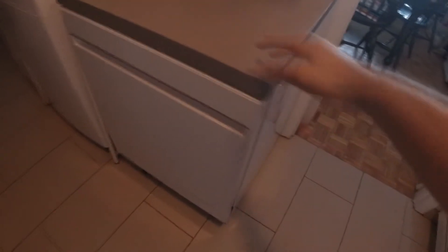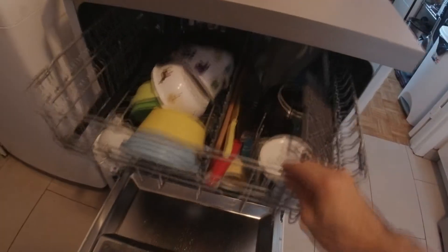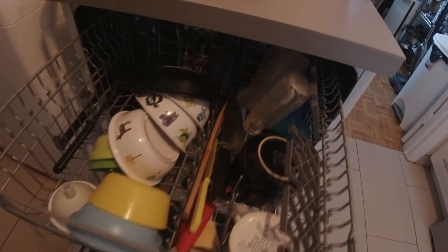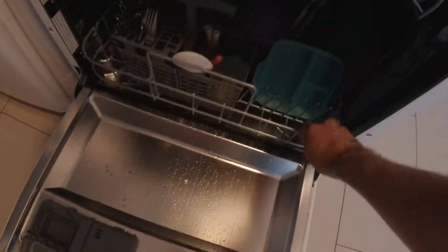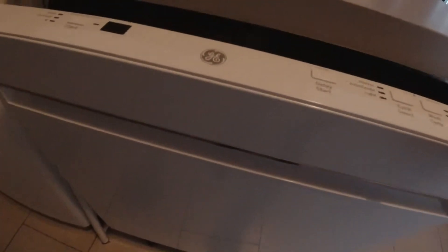Do you notice something different? Let me — I'll let you take a moment so you can spot it. Do you see it? There's no dishwasher there anymore. Because we got a new one right here. It's a Whirlpool one. It's amazing. It's a lot better than the other one. Look at that — that's just a half a day's worth of stuff and it's not even full yet. What's cool is the buttons — they're not at the front, they're right here.